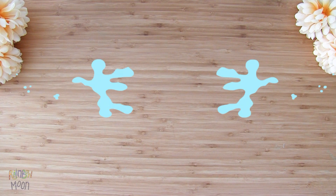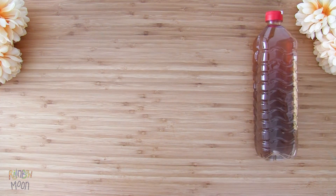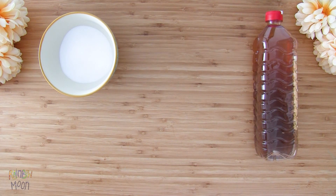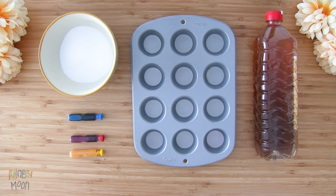The first experiment will be the classic baking soda plus vinegar, but we will also make a game called Surprise Colors. We'll need vinegar, baking soda, a cupcake tray, food dye, and a dropper.